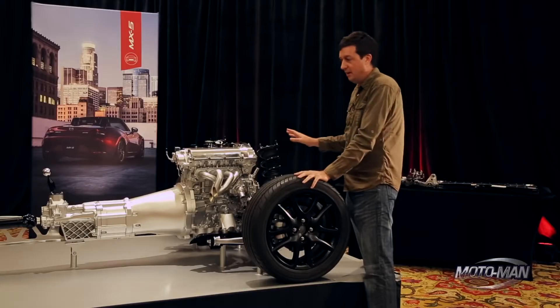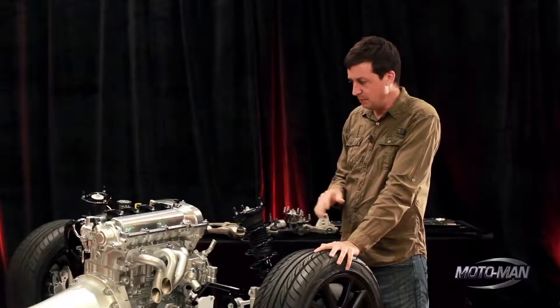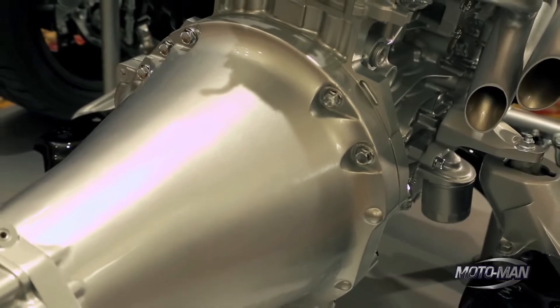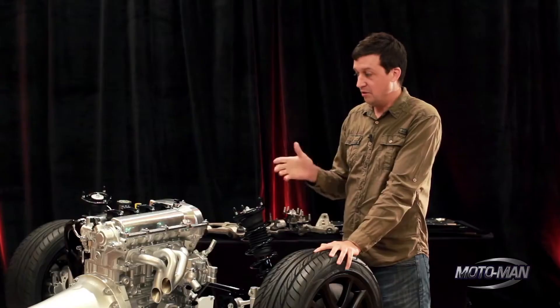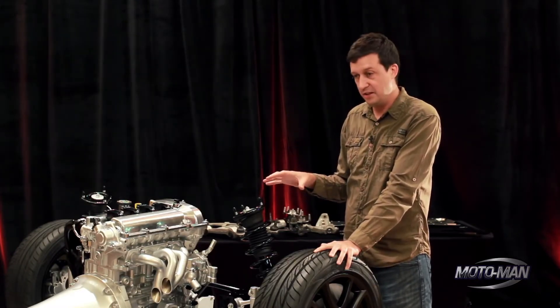I could go on forever about the details in this engine that make it so efficient, but what really makes it special for the MX-5 is that we lightened the flywheel a little bit — we took about 20% of the inertia off the flywheel. We also tuned it for much sharper throttle response by tuning it for premium fuel instead of regular, like it is in the rest of the cars.